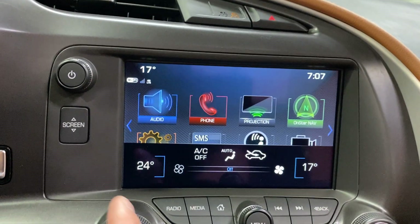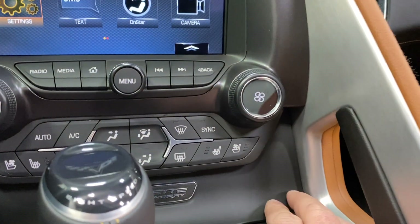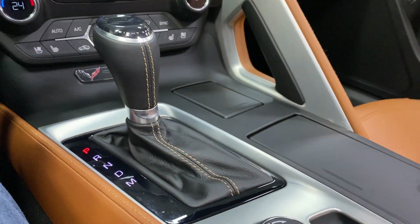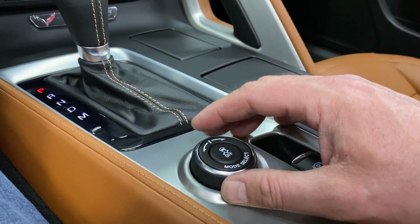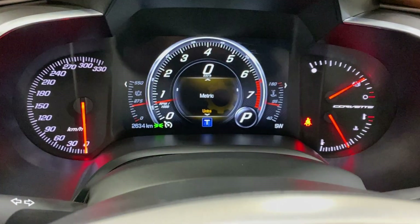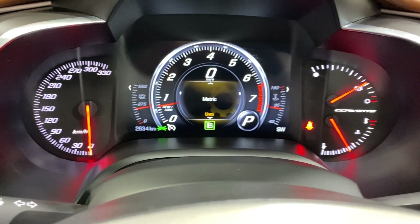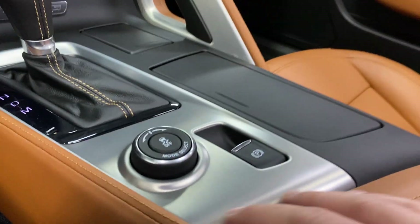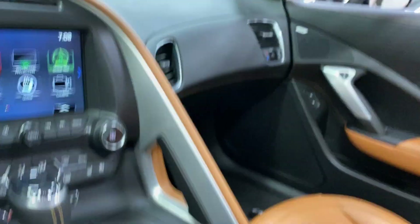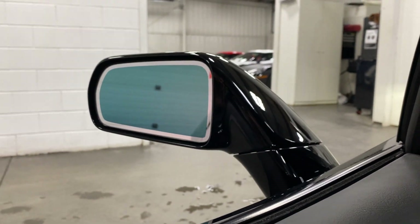We've got dual zone climate control — here's the driver's temperature displayed on screen. Heated and cooled seats for both driver and passenger. There's your nice Corvette nameplate and the eight-speed automatic shifter. Electronic parking brake and mode selector — twisting through the modes gives you touring, sport, track, leather, and eco. In the centre console there are two USB ports, a line-in, and a 12-volt socket. The frameless auto-dimming rear view mirror includes OnStar, and there's also an auto-dimming driver's side mirror.